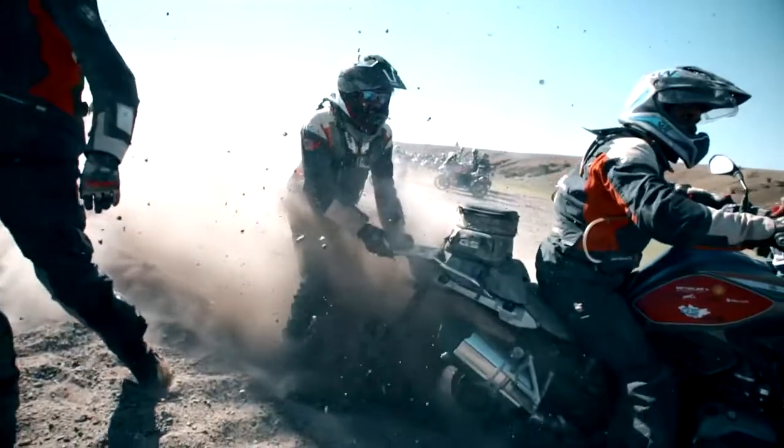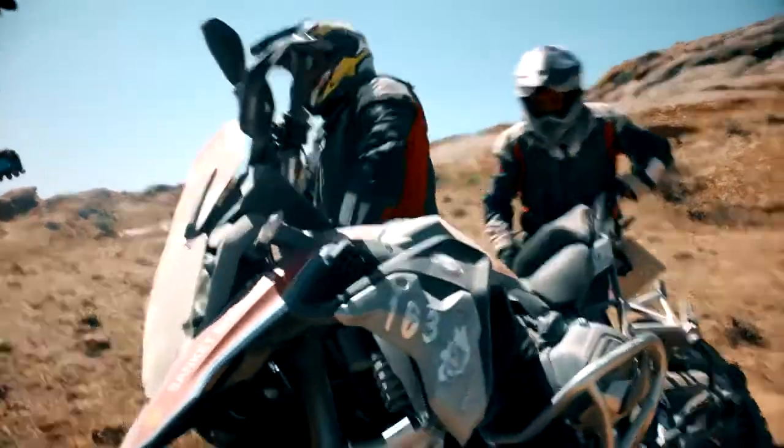We've also got a stainless steel luggage rack fitted. This is fantastic if you're taking a pillion — it gives them somewhere to hold on to. You can also strap stuff to it, and for the trophy it's awesome for pulling the bike out of ruts and helping to pick it up.